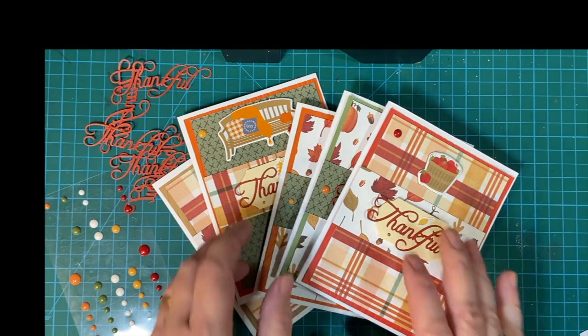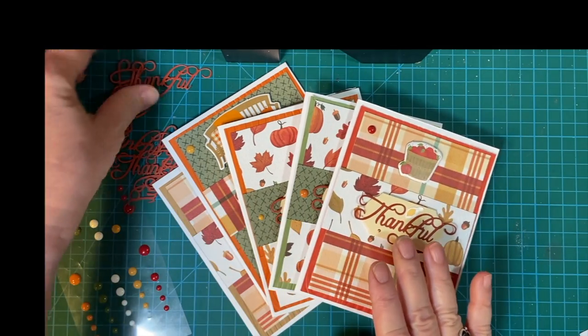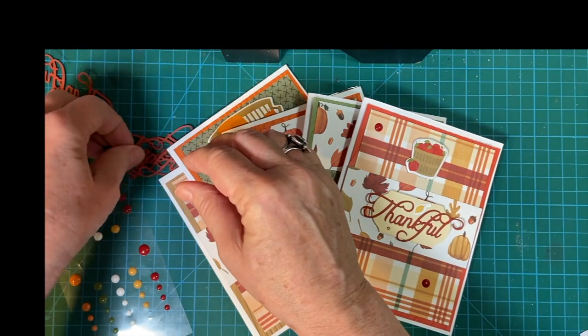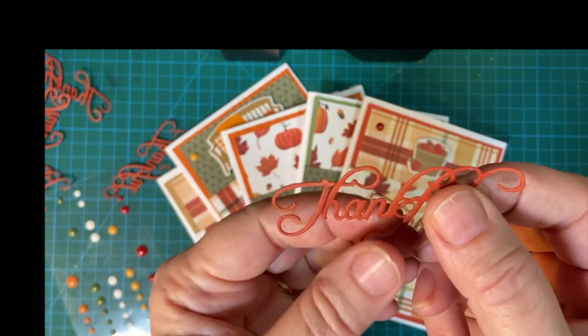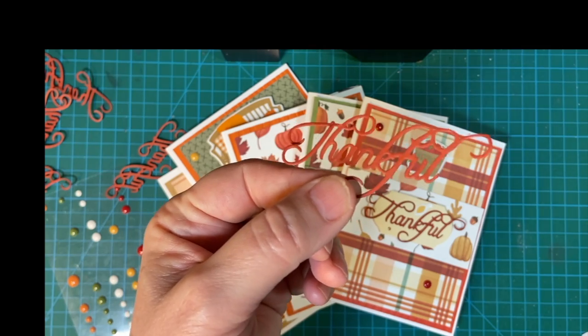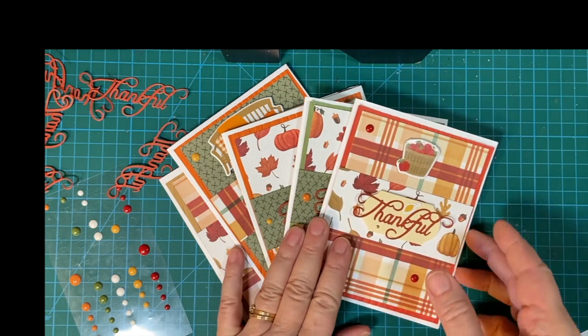Hello my crafty friends and welcome back to my channel. These are the five cards that I made with the thankful embellishments. I got these from Etsy and I made the embellishments with them. I will put that in the end screen if you want to see that. But here are the cards that I made.